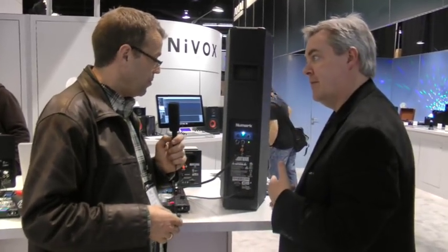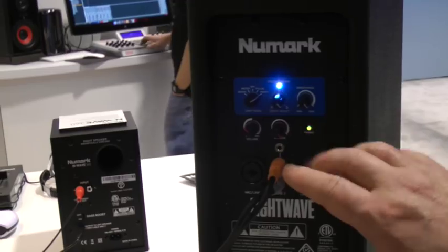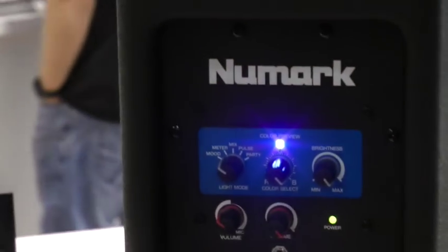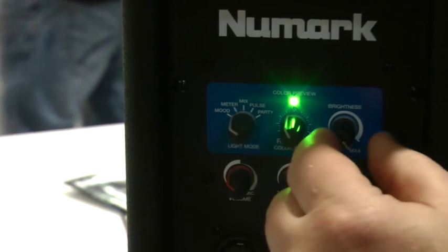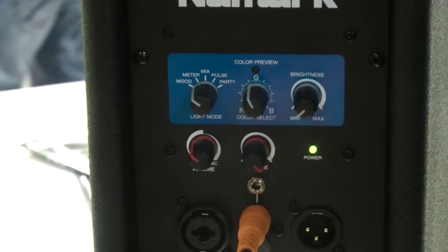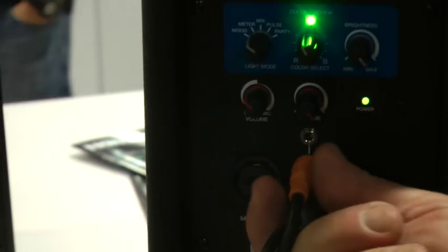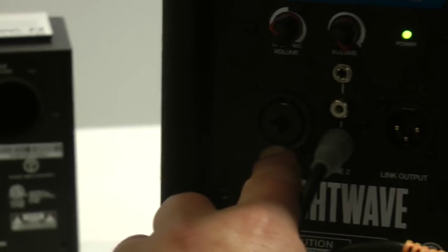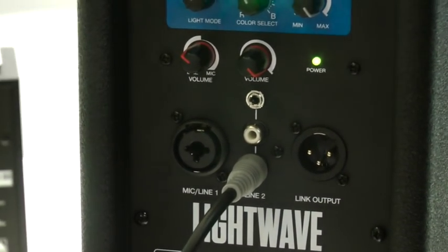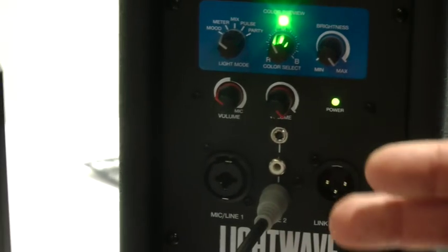Let's look at the inputs on the back and get a close-up on these. On the back panel we have all our controls for the lights — five different modes. This knob changes the color, and there's a little LED that shows me what color I'm currently on so I don't have to reach around to the front. This is the brightness control, so I can turn the lights off if I want. I have a couple of inputs: RCAs where I can plug my controller in, an input for a mini connector for my iPhone, and a balanced XLR input.